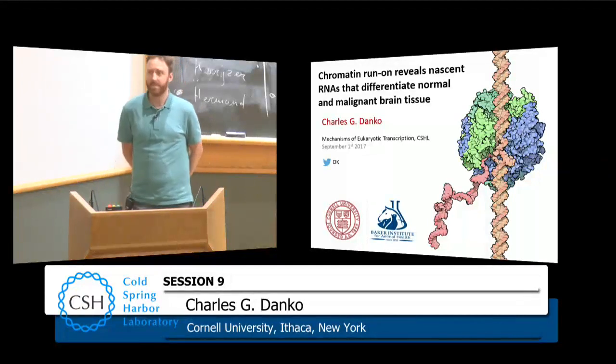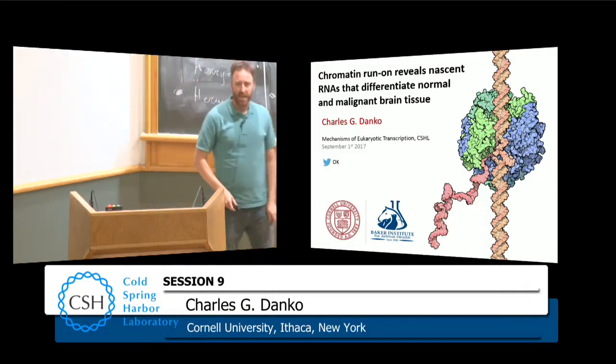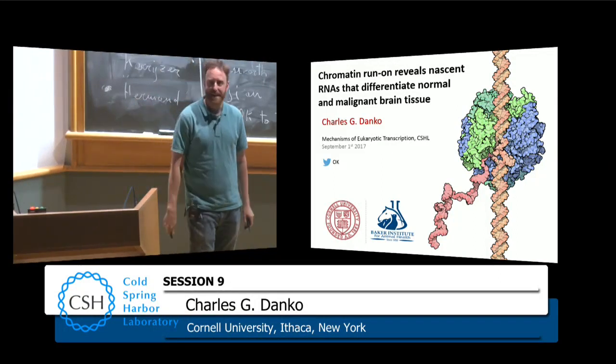Can you hear me? I'll introduce myself. Hello, I'm Charles Danko, and I appreciate the opportunity to speak today.